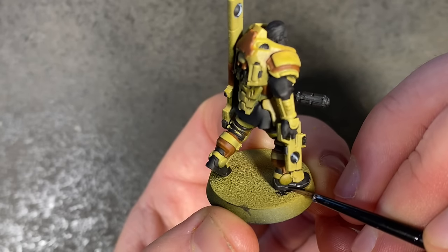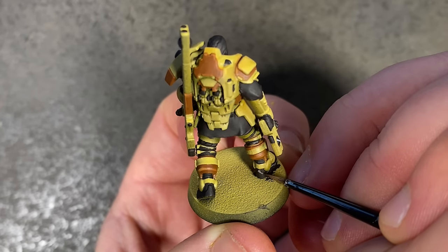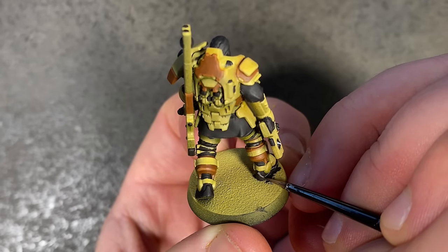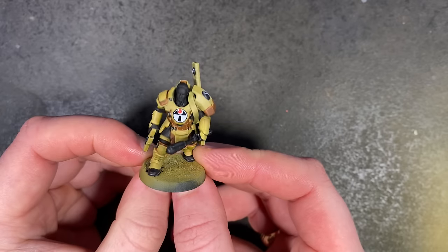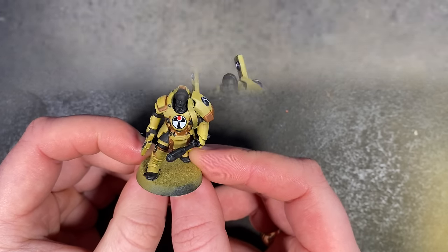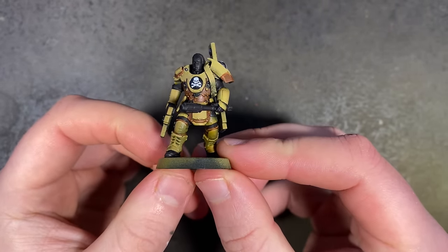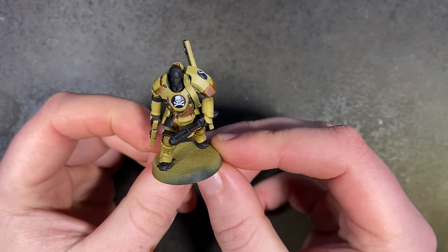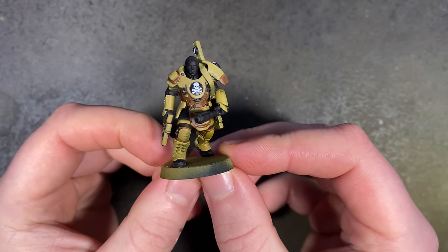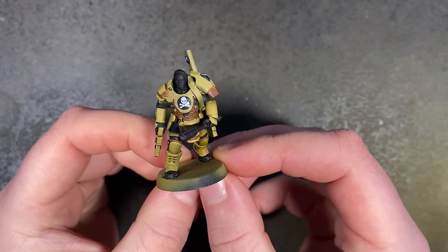It didn't take long for a brainwave to hit me. I'd just finished edge highlighting with Stormvermin Fur on all the hard black bits — doing the cloth with a different edge highlight to vary the blacks — when I thought I'd try a different Tau transfer on the chest. The ones on a different part of the sheet were the same size, so I had a look at human transfers and settled on a skull and crossbones from the Krieg transfer set. I thought the Amican First Loyalists may want the human skull on their chest since they themselves are human. I'm going to do skull and crossbones for HQs and just skulls for the troops.